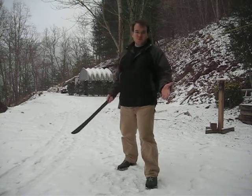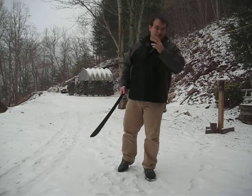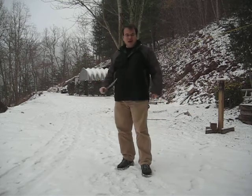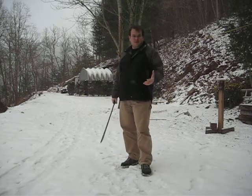Granted, those will still pass the edge of your weapon through the target, but you won't be able to control your edge as well and you won't be getting the maximum amount of force that you could be.